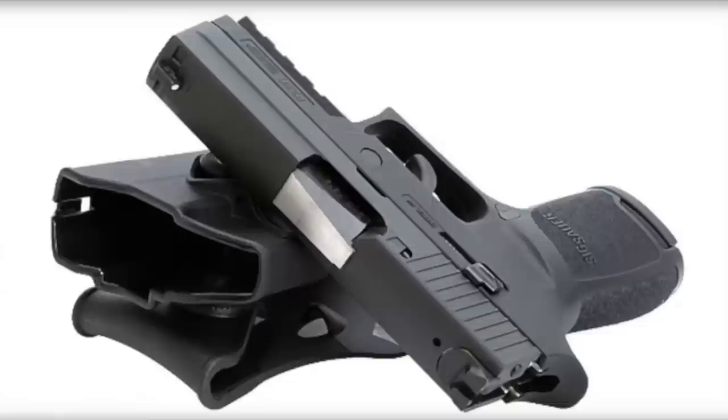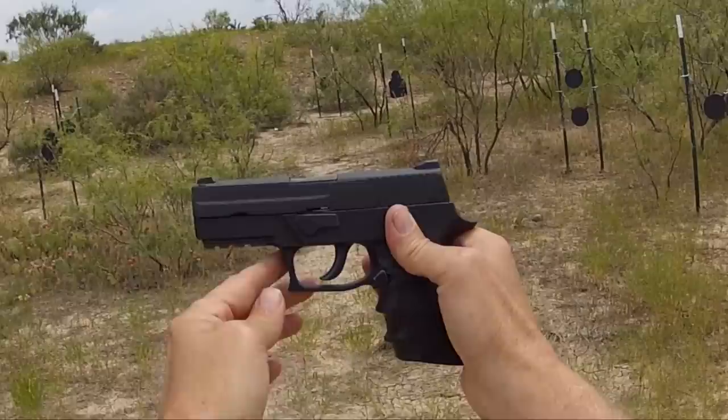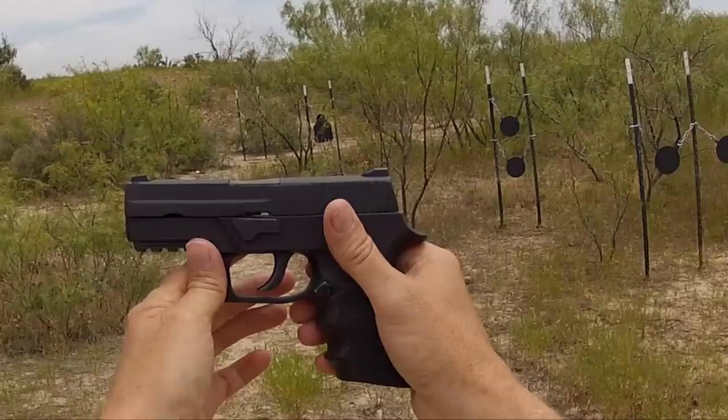Let's go out to the range and I'll go over a few other details about the gun as we shoot it. I think you'll see why it's one of the best double action pistols out there. Out here at the range, about to shoot the Sig Sauer P250. This is a 3.9 inch barrel, 26 ounce, 15 round gun — double action only.